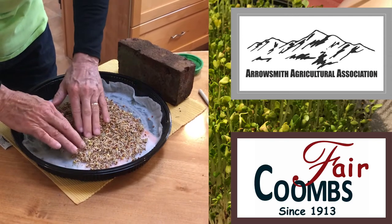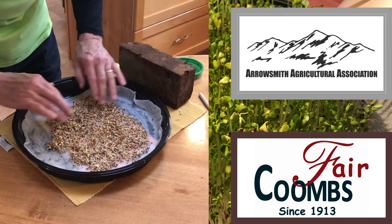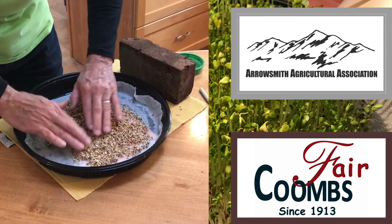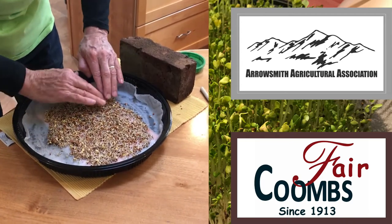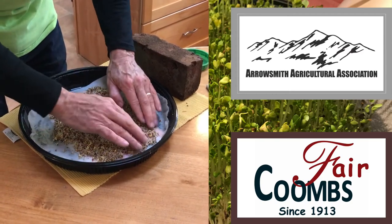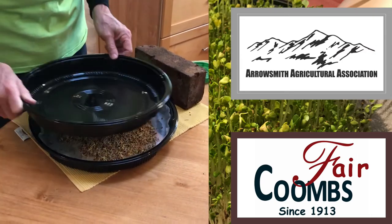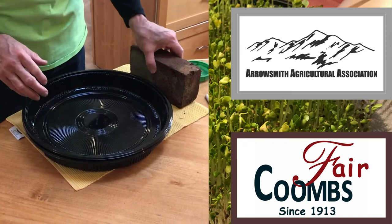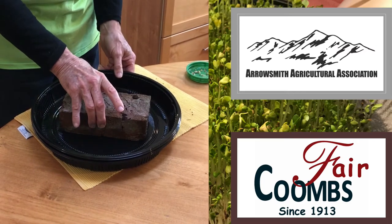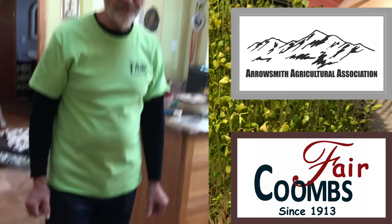A number of people suggest you want to apply pressure to these — about five pounds. So I've taken another container and, since we have a five-pound brick laying around, I'll just put that right on top. I'll set this aside and we'll leave it for a few days to see what happens.